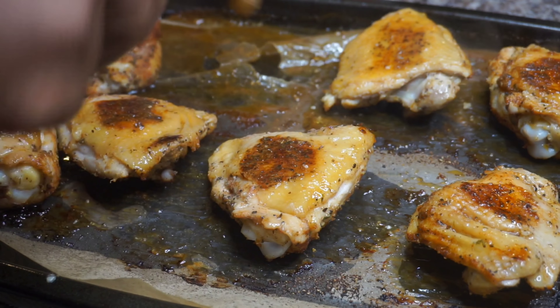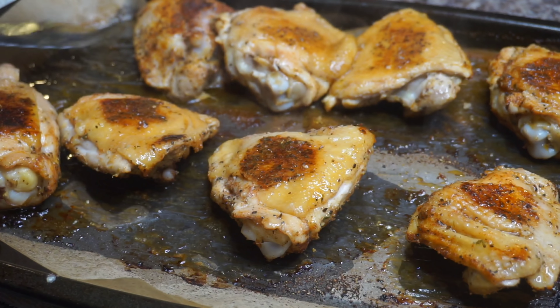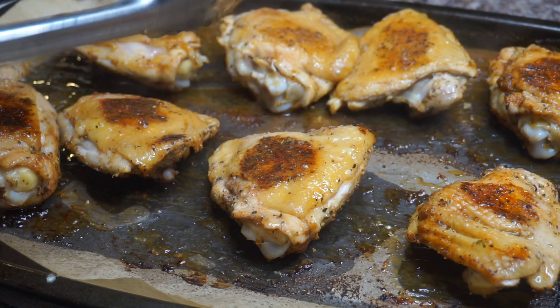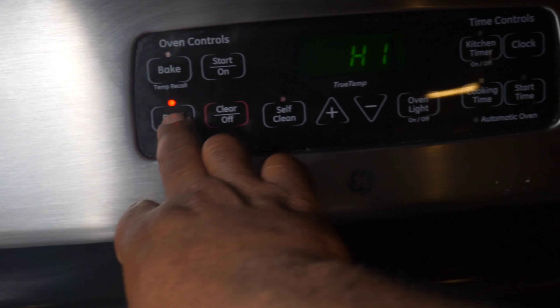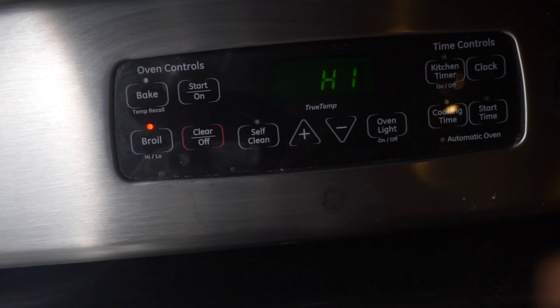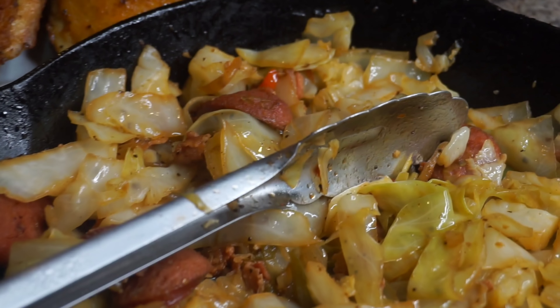How are we going to crisp up the skin? Here's the answer: we're going to set our oven on broiler on high. Set your broiler on high. Once you've got your broiler set, I want you to take your chicken and place that chicken back in the oven, let it sit up under the broiler for about four minutes. Don't go anywhere — you stand there and watch it because that broiler might burn your bird.